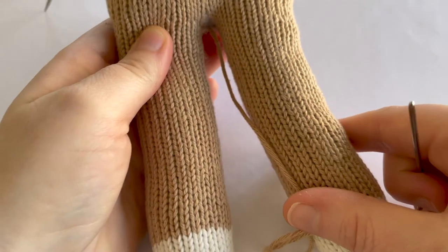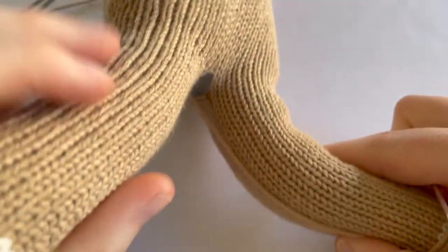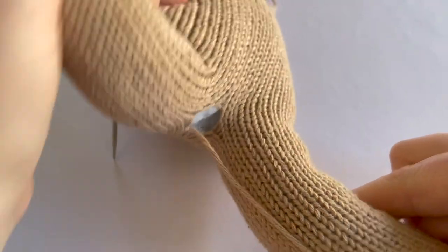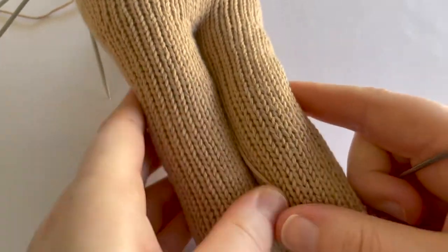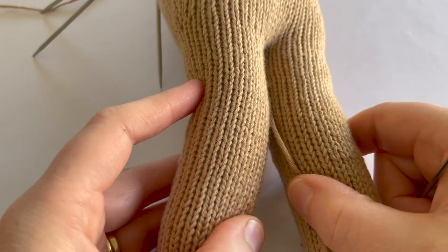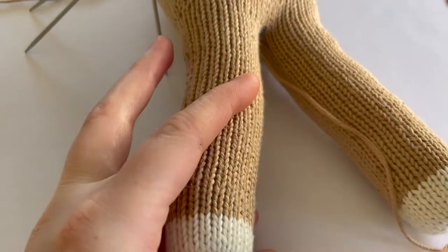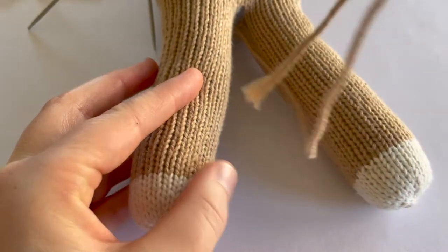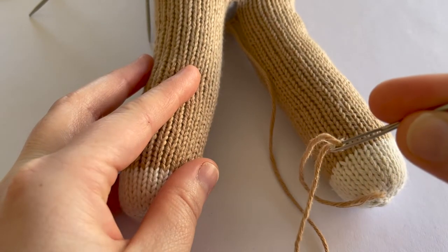I've got a really quick video tutorial for you today. I'm going to be showing you how to seam together this little gap that we get in between our toy's legs when we divide the stitches to knit each leg. When you rejoin your yarn to knit the left leg, you'll want to leave a long tail end.